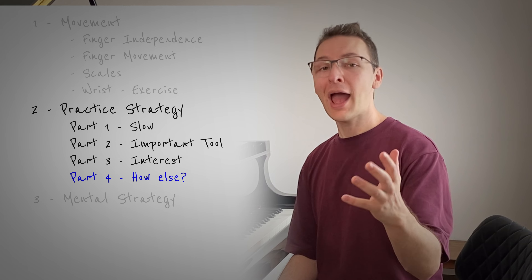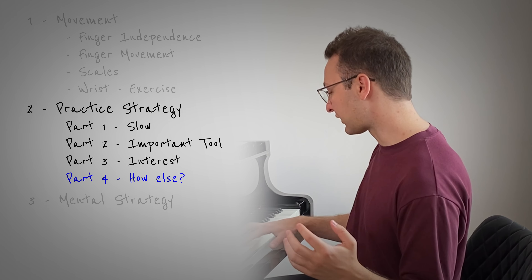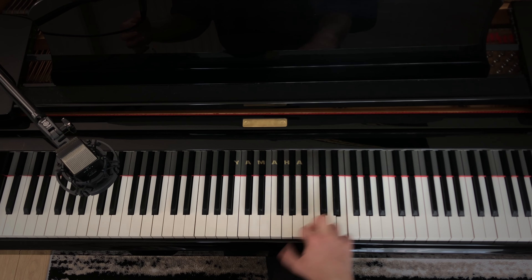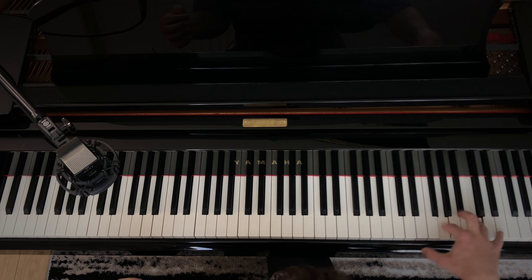Part four is about asking yourself, how else can I practice this? For instance, could you use block chords in your practice? Could you combine it with what you did with your staccato practice earlier? There are so many different options, and in fact you should combine all of these.